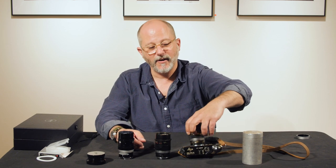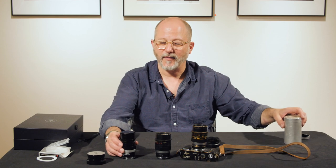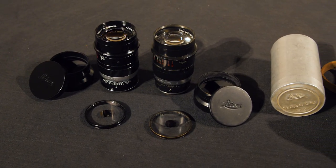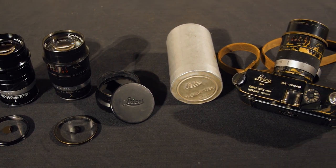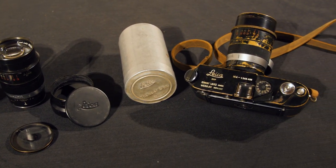One to show, one to go — and the brand new Thambar is available now at Tamarkin Camera. Give us a call at 800-BUY-LEICA, or on the worldwide web at tamarkin.com. Thanks for watching.